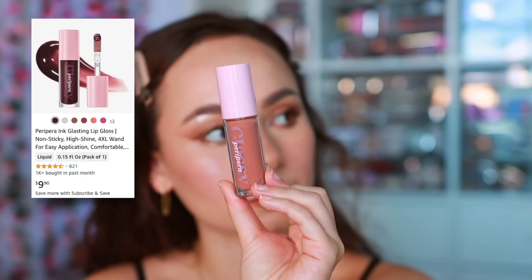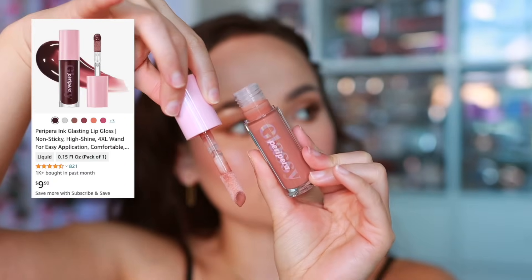To finish off I'm using the Peripera Ink Blasting Lip Gloss in shade number two, Edge Nude — it smells kind of fruity. This is the perfect neutral brownish nude gloss. This lip combo — I knew it would be good but I did not know it would be this good.